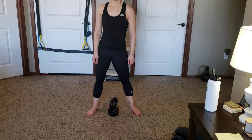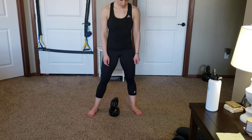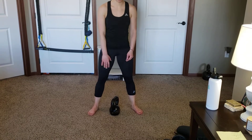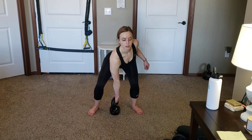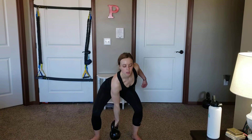All right guys, now we're going through our kettlebell clean series. You can see the kettlebell between her feet is kind of angled towards us. That way when she reaches down, she can grab across, she can stand up, she'll bring her elbow around, and she'll rack it up on her shoulder.